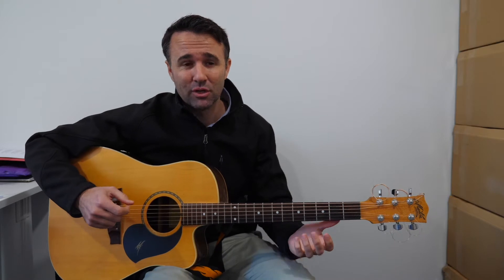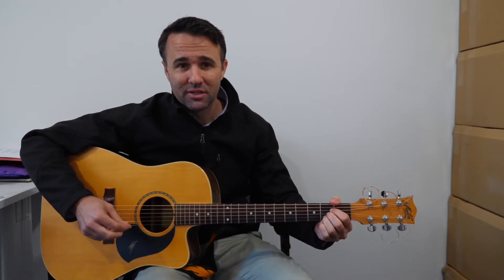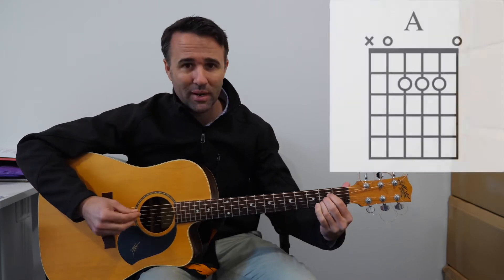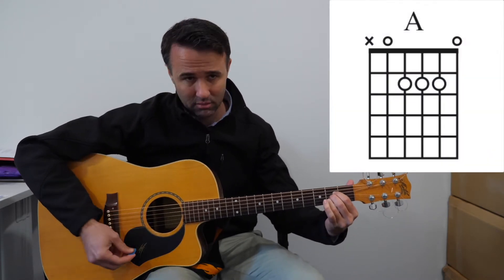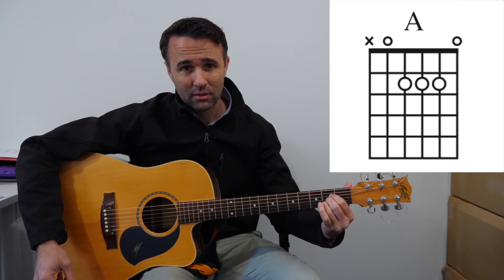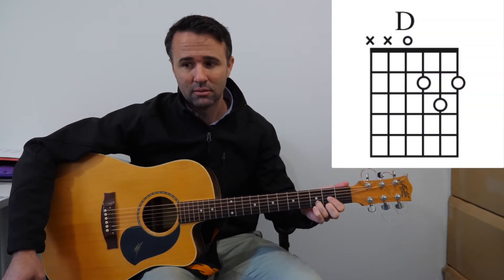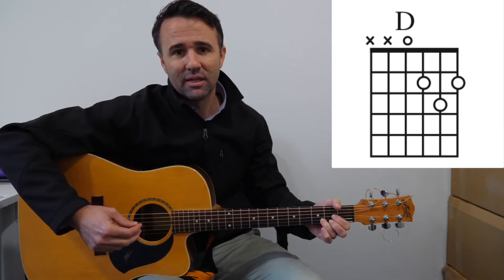You need to know three different chords for this song — there are only three in the whole song. The first one is the A chord, the next one is the D chord, and the last one is the E chord.